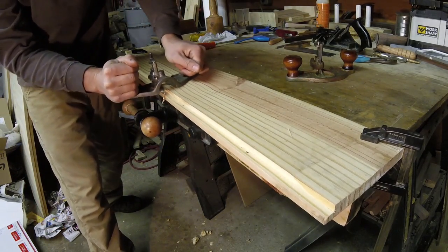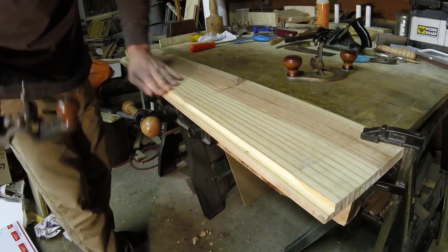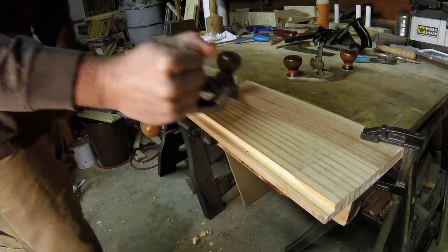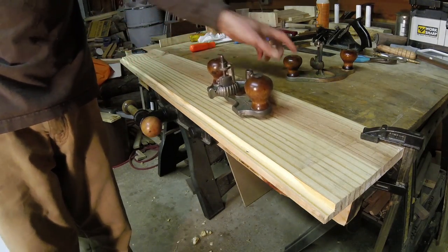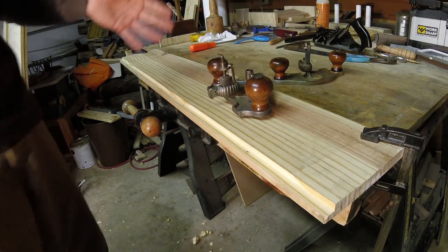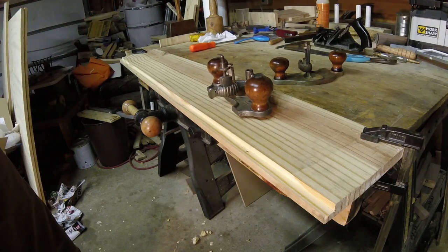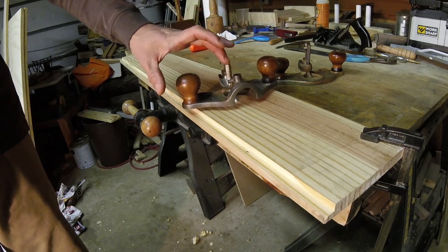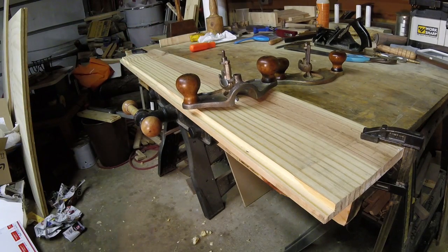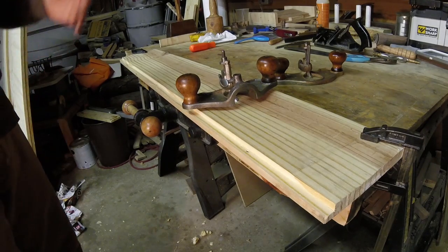Even if you use an electric router to cut a dado or rabbet, you can still go back and clean it up with a router plane. Electric routers aren't always the most accurate, so you can cut really close with the power tool and then come back with the router plane to finish it. That's what the 71, the 71 and a half, the Preston, the Lee Valley Veritas — that's where all your router planes come in. There are also miniature versions about a quarter of this size; I don't have one yet but I'll post a video if I get one. Like, subscribe, check us out on Facebook — thanks for watching.